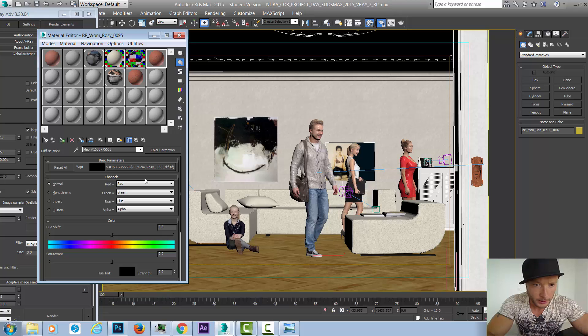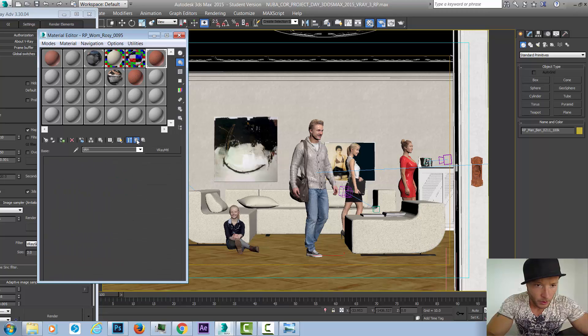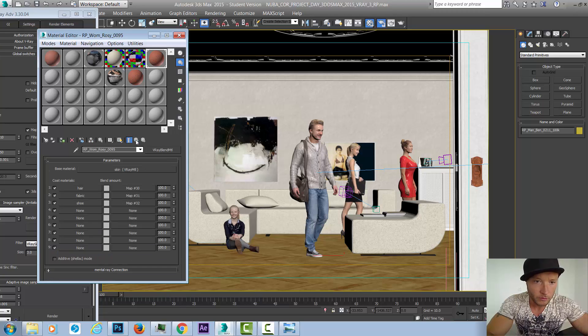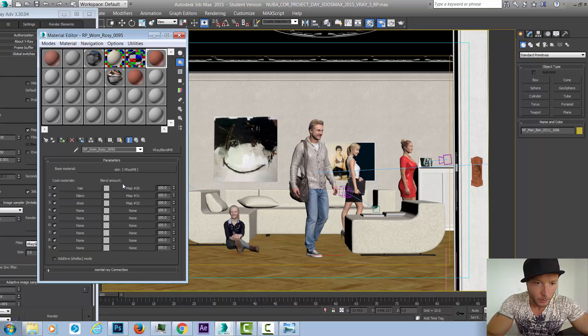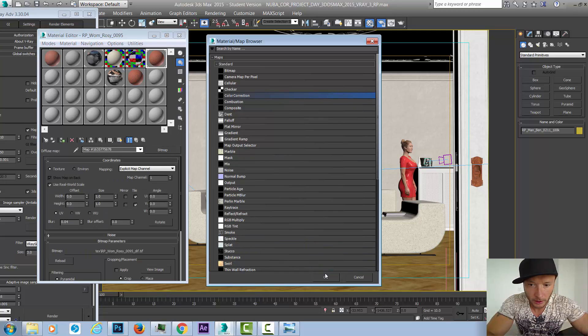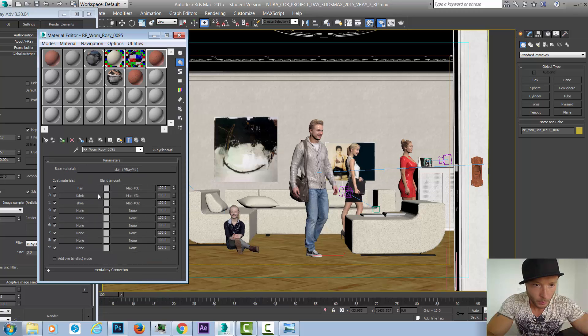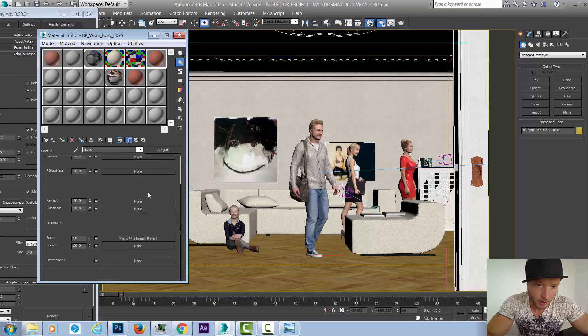We're going to go into the fabric's diffuse, click on the bitmap, and select Color Correction — keeping the old map as a sub-map. One thing I noticed is that if you go to the skin or hair, they all get this effect because the map is instanced. To avoid changing the color of everything, we need to go back with Ctrl+Z, then cut and paste as a copy so it's isolated from the others. Then we can apply Color Correction just to the fabric.